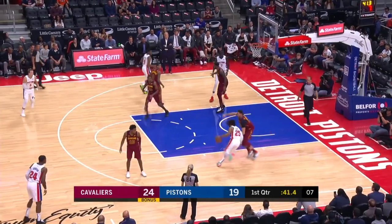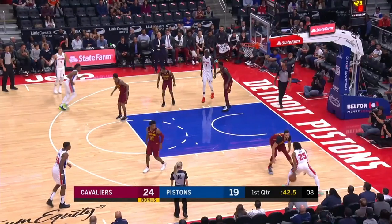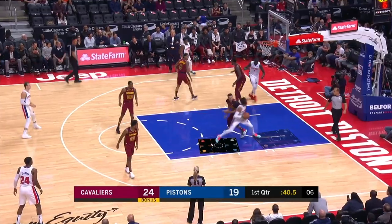Eric Rose. Great spin inside reverse. Eric Rose. Rose against the instructor. Great spin inside reverse. Glashner, go.